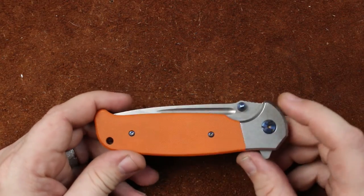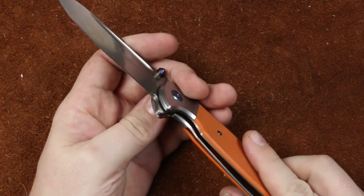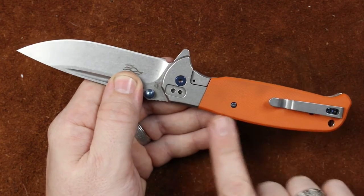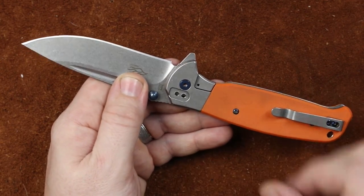Our pivot, like we said in the opening, is a bearing pivot with a liner lock slash frame lock, because this whole piece here is a frame, and they just milled it out so we could stick some G10 over the top of it, so you don't save some weight.